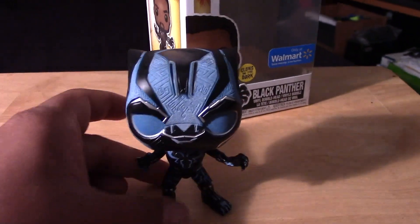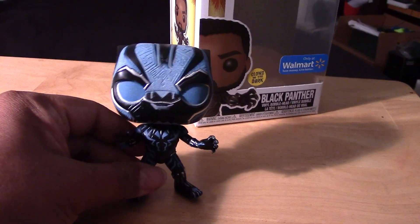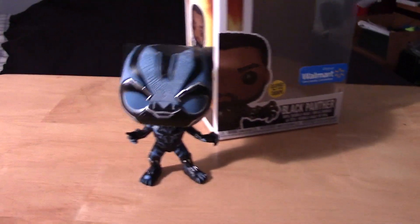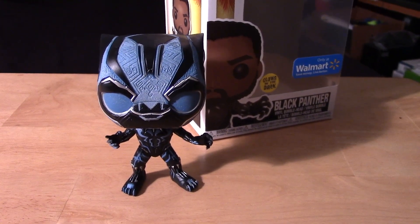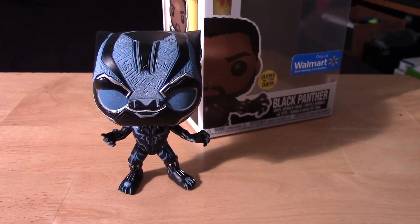Alright, so hopefully you guys enjoyed that little video review and unboxing of the Walmart exclusive Funko Pop Black Panther. If you enjoyed the video, please give it a thumbs up, share the video, like the video, and if you haven't already, please subscribe to my channel.